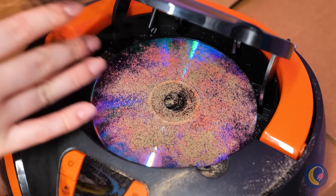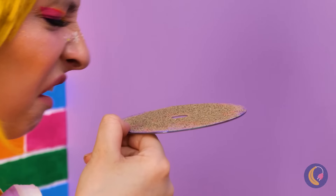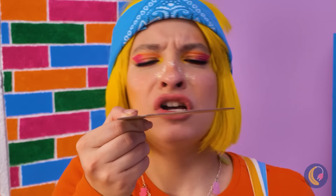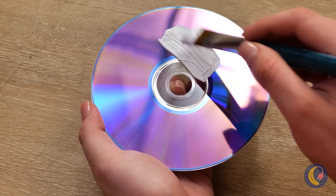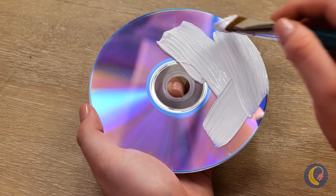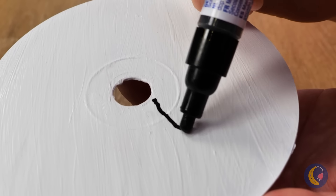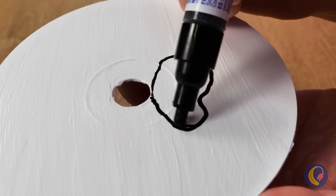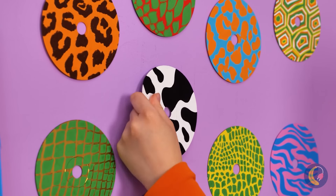A CD — they say these were of value to the ancients. First, let's blow off all this dust. Now we can use it for a craft — paint it up, and once it dries we can draw on top of it. After giving a bunch some new designs, add them to the wall.